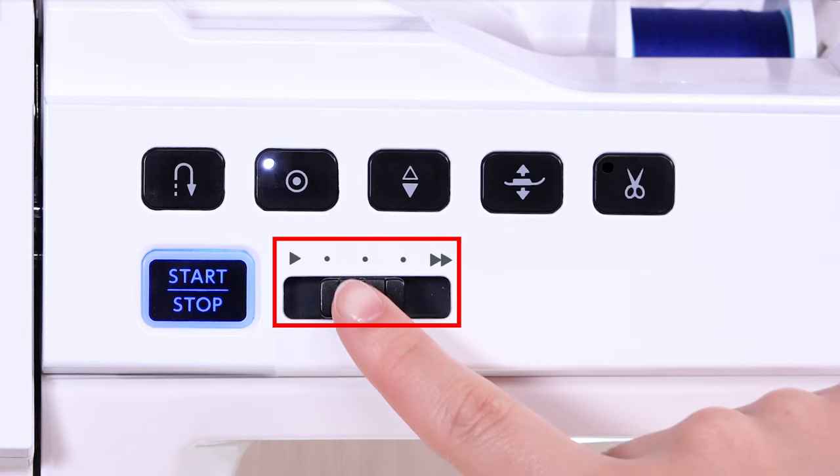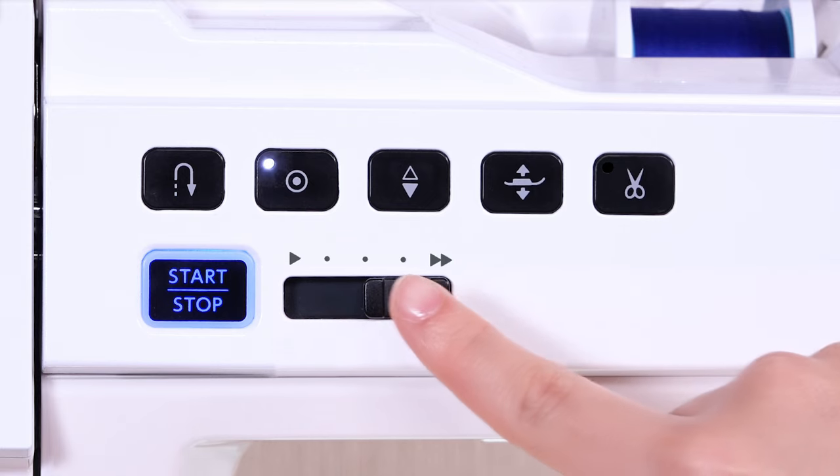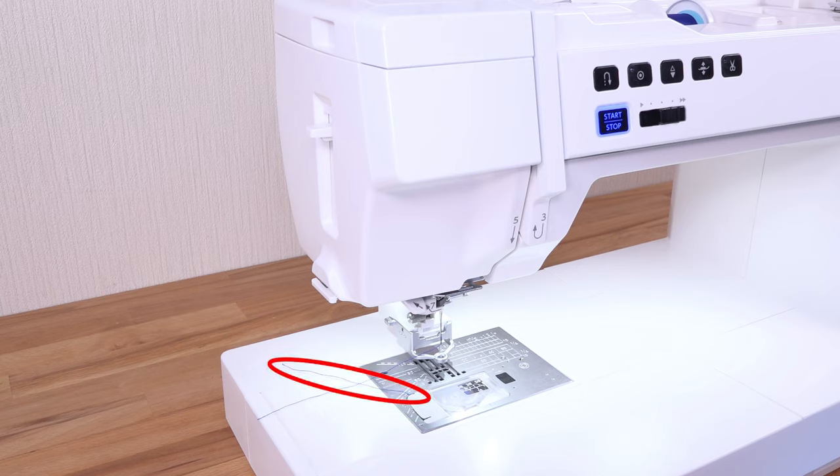Set the speed control slider to the fastest position. Replace your needle plate with the straight stitch needle plate for straight stitch sewing. Pull out the lower thread about 10 cm or 4 inches.